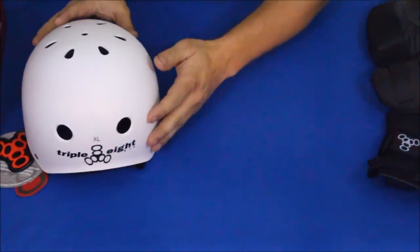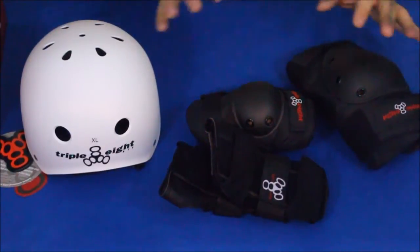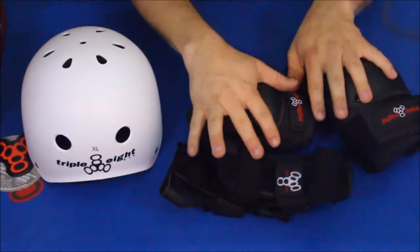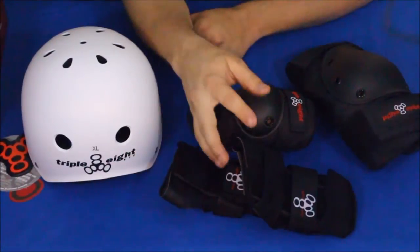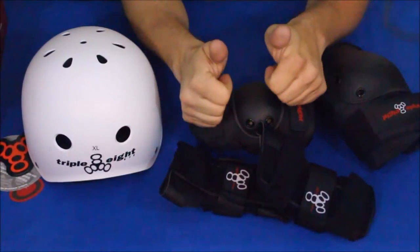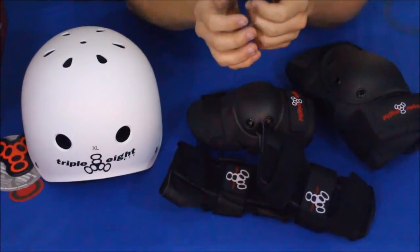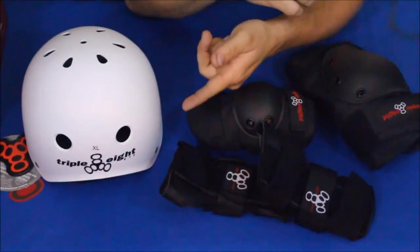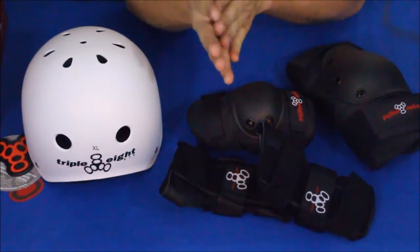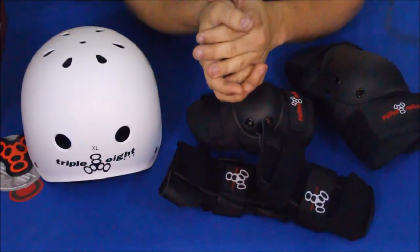Okay everybody, I'm going to go ahead and wrap this up. This has been another episode of the Amazon Review series. If you want to check out the links for all these things, there's a link for the Triple Eight helmet and also the Triple Eight Saver Series protective pack — all down in the description below. While you're down there you can check out our social media links and hit that thumbs up button; it helps us out and lets us know you like the content. Also hit that subscribe button to know when new videos are out. I am Cougar with World of Me — I will see you guys later, have a good day, bye!